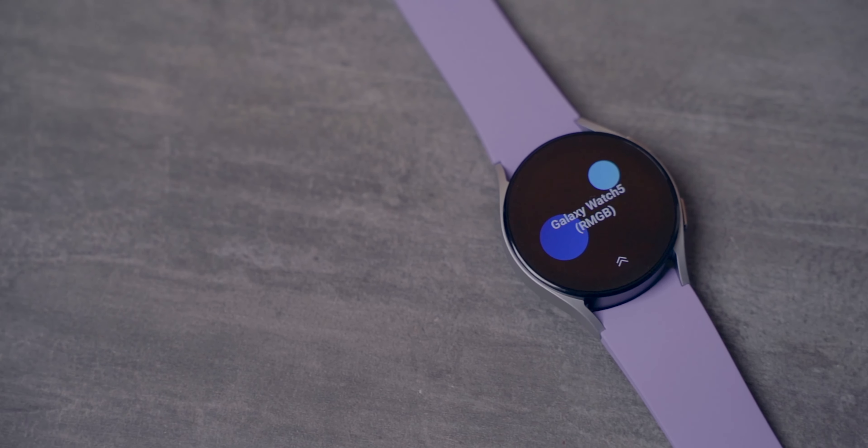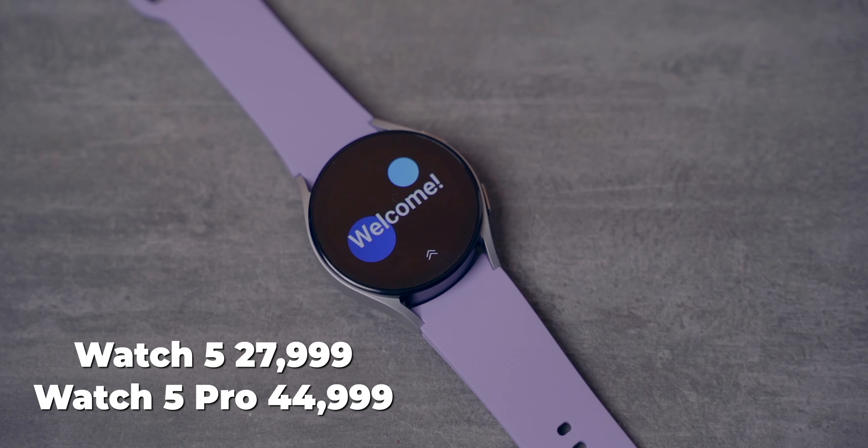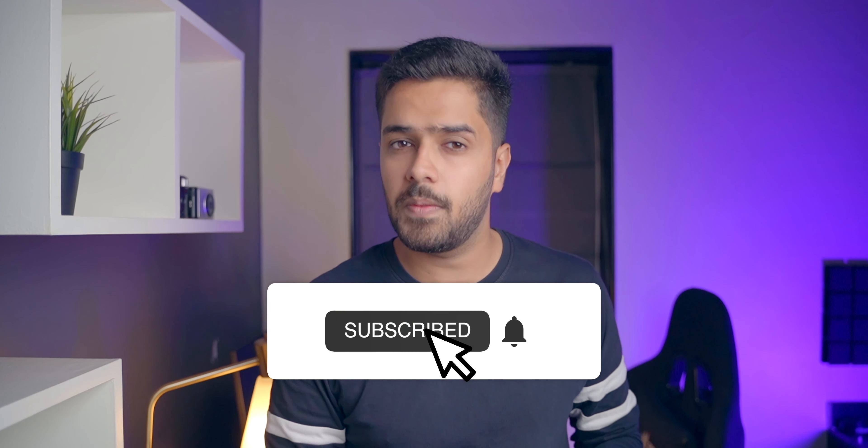The Samsung Galaxy Watch 5 starts at 28,000 rupees and the Samsung Galaxy Watch 5 Pro starts at 45,000 rupees. You can get some launch offers and cashback as well — I'll drop all the details and purchase links in the description box below. That's been it for the Samsung Galaxy Watch 5 and Watch 5 Pro. Do let me know how you feel about this video in the comments. If you like this content, hit that like button and please subscribe to the channel. My name is Harsh Punjabi and I'll see you guys in the next one.